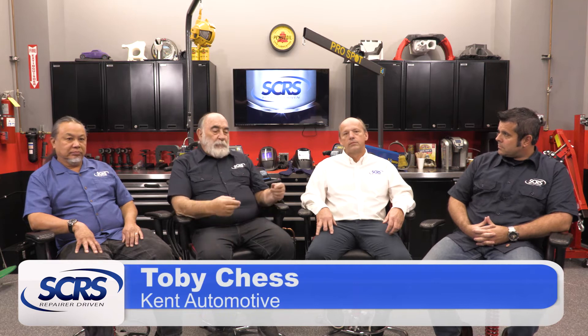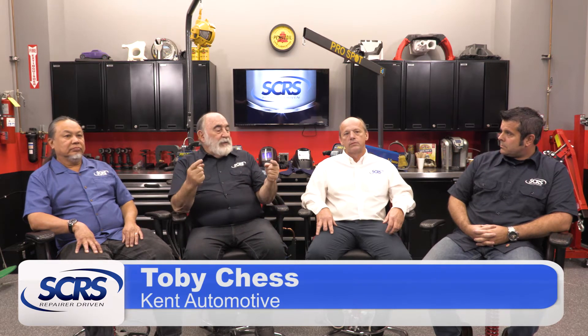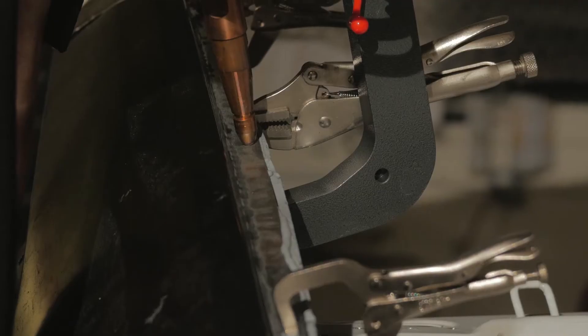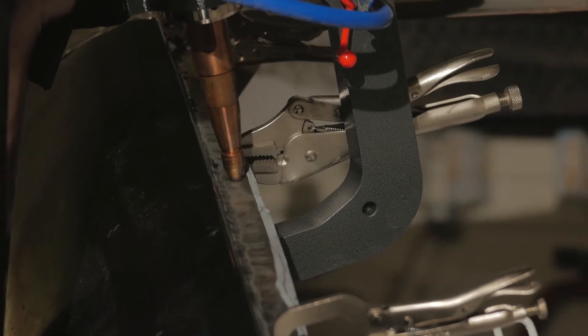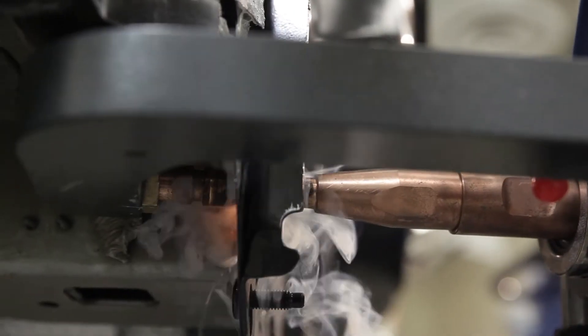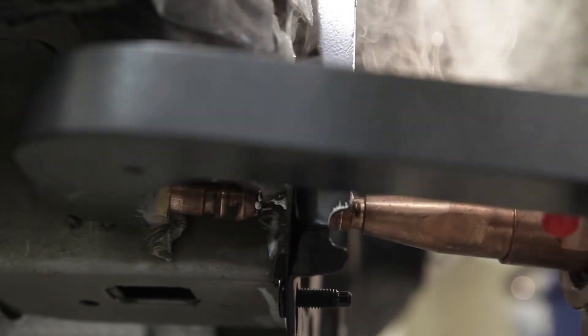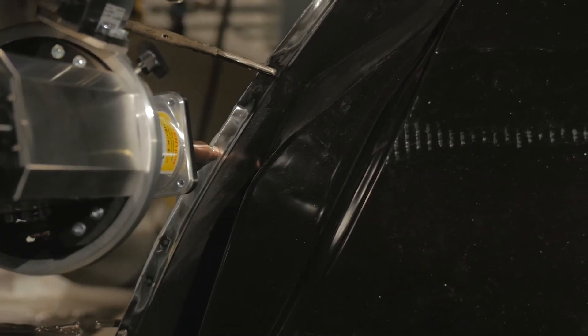Squeeze-type resistance spot welding is where we're going to take electrodes, zap it with some electricity, and build up some resistance at that contact point. The resistance will be released in the form of heat — about 2,000 degrees. We're going to melt the top layer to the bottom layer, or whatever multi-layers are in there. We'll let it cool down, and we have a spot weld, in layman's terms.